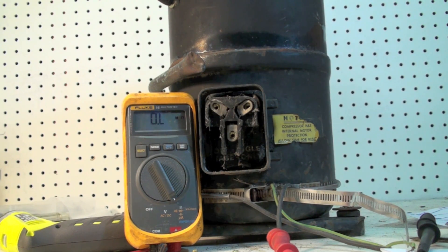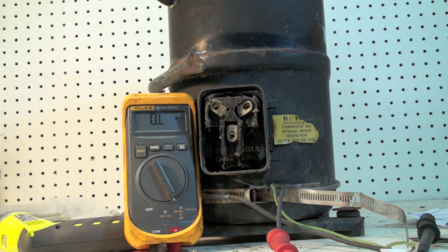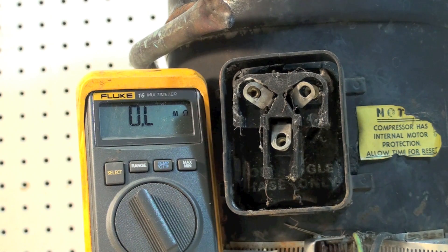Today we're going to check a compressor motor with an ohmmeter. In this type of motor, we're going to have two windings that are tied together on one common end. We have a start winding and a run winding. The third terminal is the common.